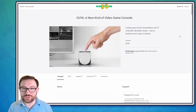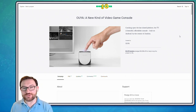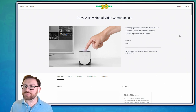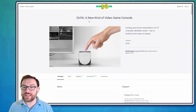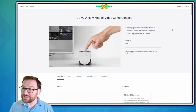Let's look a little bit at the history of where this console came from. When I first heard about the OUYA I believe it was through Nintendo Life or another tech blog I followed at the time, and it directed me to the OUYA's Kickstarter — which at that time was a platform I had never actually encountered before. It's a crowd-sourced funding platform and OUYA was actually one of its biggest success stories. I didn't back it at the time, but I was really interested in the console. Their Kickstarter page is still up, so it's fun to revisit: 'OUYA: A New Kind of Video Game Console' — their catchphrase being 'cracking open the last closed platform,' which they call the TV — a beautiful, affordable console built on Android by the creator of Jambox.